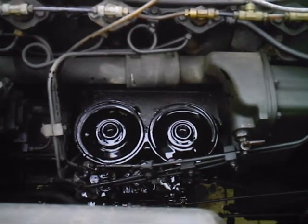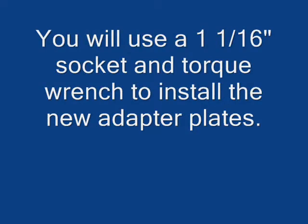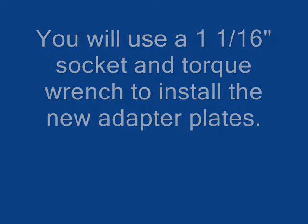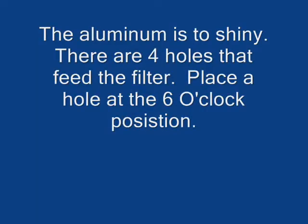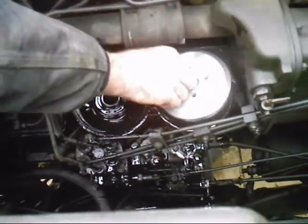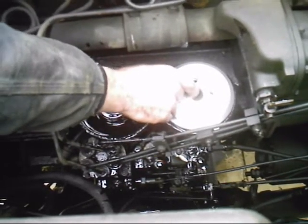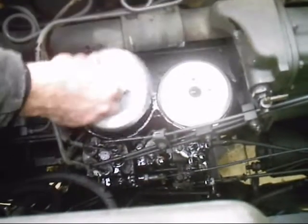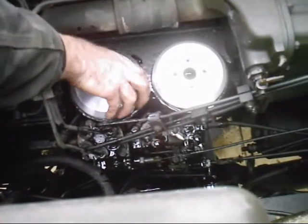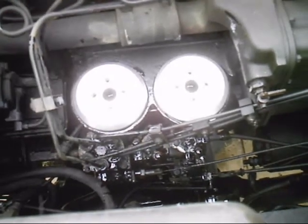Now you're ready for your dafter plates. Put your dafter plates down in so the hole is facing at the 6 o'clock position — when you've got to change the filters in the future, there will be less oil sitting between your filter and that plate.